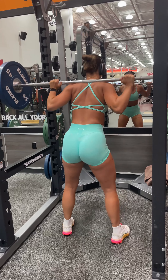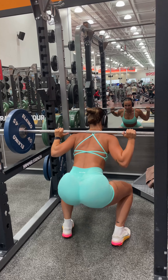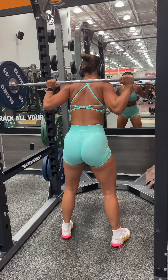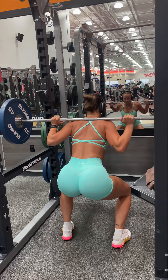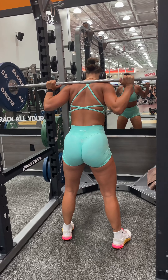And this was my top set. So as you can see, I'm moving pretty slow. As I'm getting more tired and more fatigued, I make sure to keep good form — pressing down through my heels as I stand up, not letting my knees knock, and keeping my chest up.